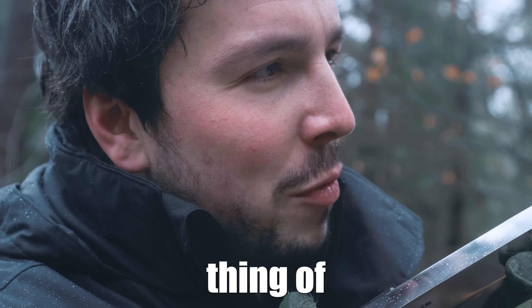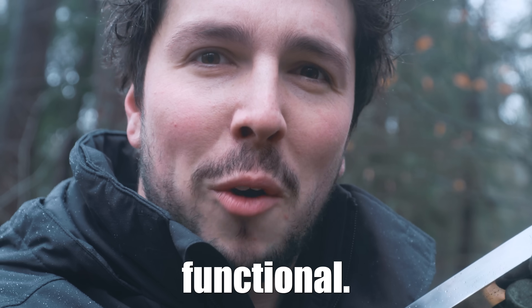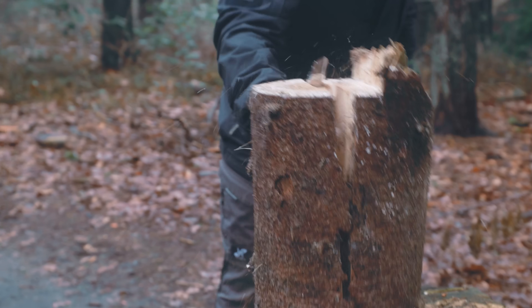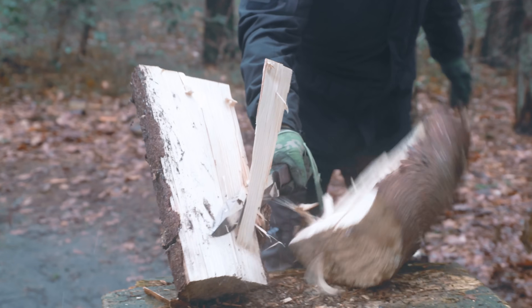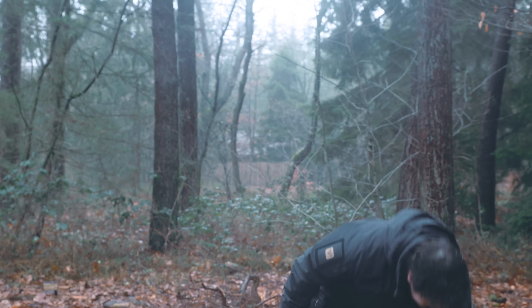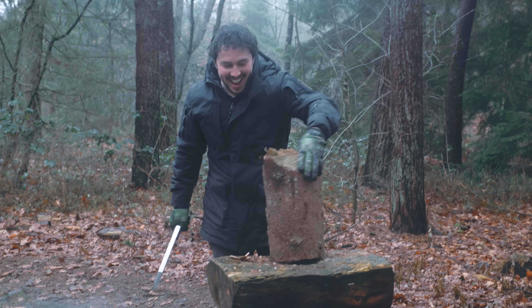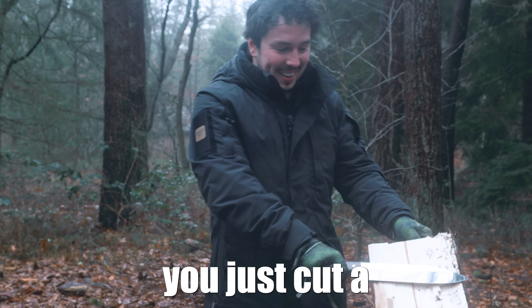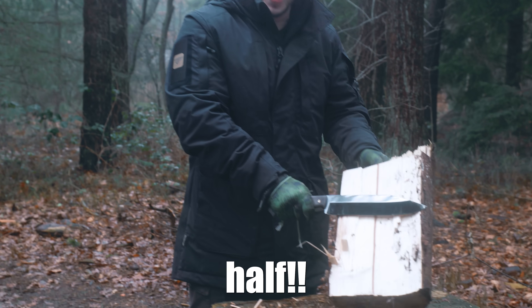But the craziest thing of all is that this is still functional. This is a goddamn axe! Roll the slow-mo! You just cut a tree in half!